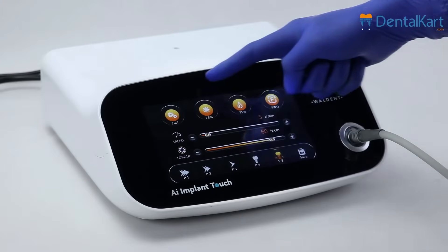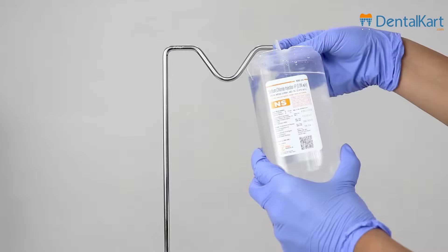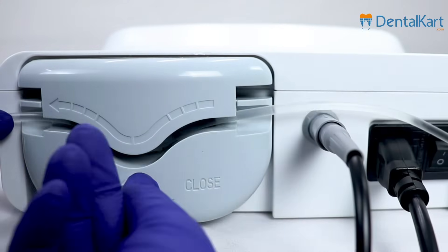As you can see, it uses a glass screen, which is easy to clean and maintain. Here's the Saline Bottle Bracket. The peristaltic pump is on the back — twist, there you go.